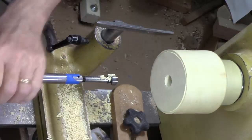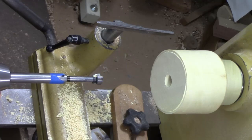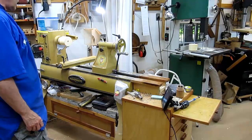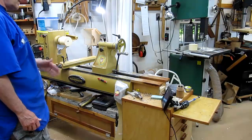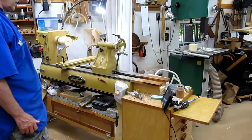I'm going to go ahead and remove the Forstner bit, slide the tailstock out of the way, and move the headstock down so I can hollow from the end. One of the advantages of having this big Powermatic.